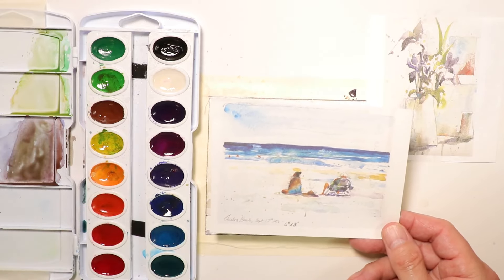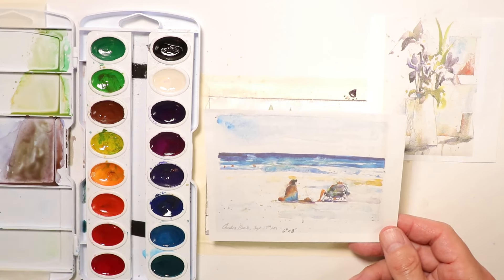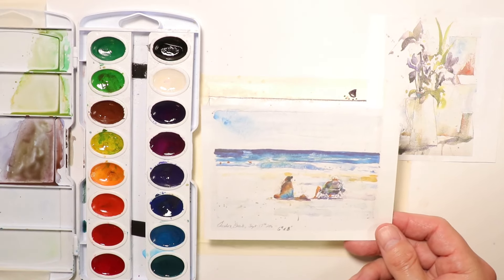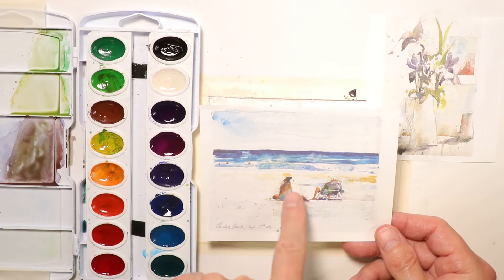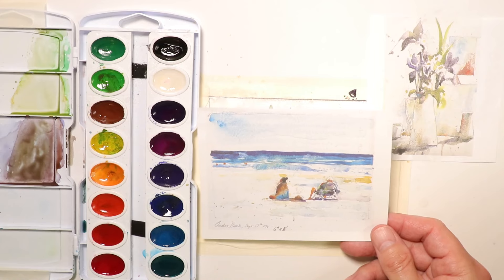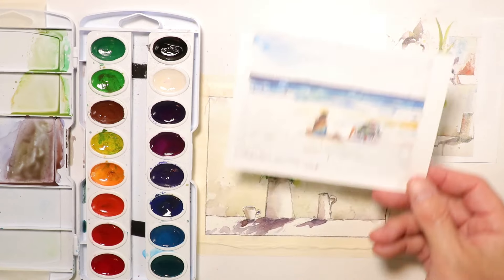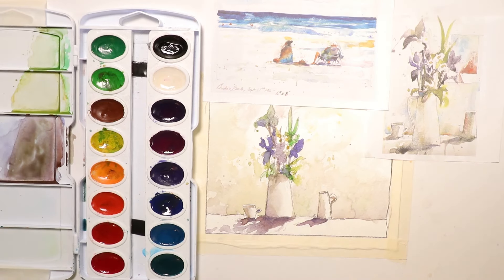We'll get started with our beautiful ocean scene with a couple of figures on the beach. You can't go wrong with this type of painting — it has so much exciting feeling to it. You're on the beach, out in the sand, hot sunny weather, ocean waves crashing in. You get into the spirit of things, into the zen of the moment as you're painting, and next thing you know you feel like you're actually there. When you do these on-location style paintings, you really do feel like you're there.